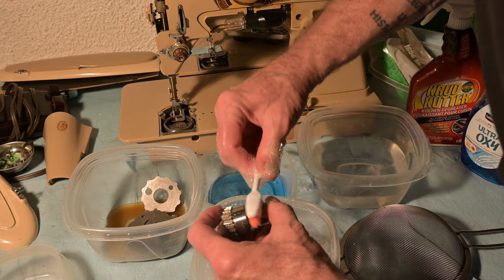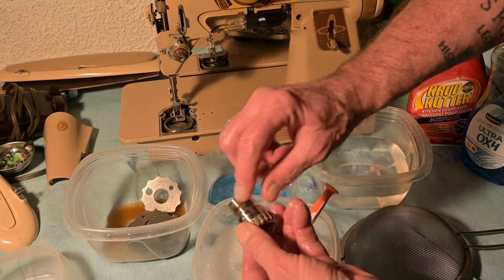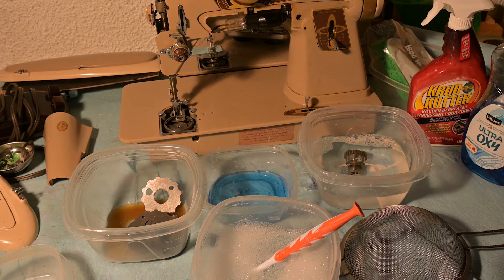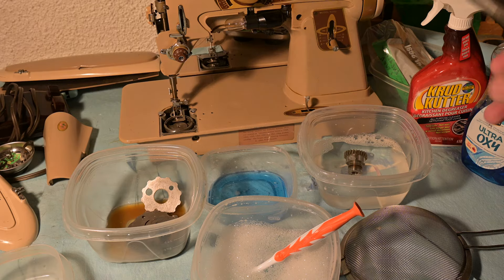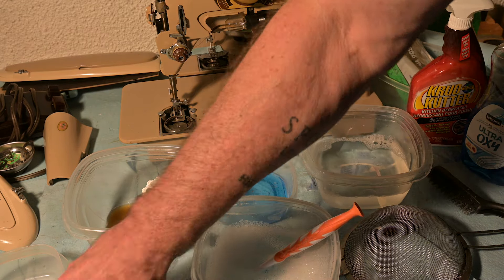We're getting a better look at it now. The problem area on this thing is right there down at the bottom. Let me get the pliers and the steel brush — the water brush. Let's get that out of there and knock some of that water off.